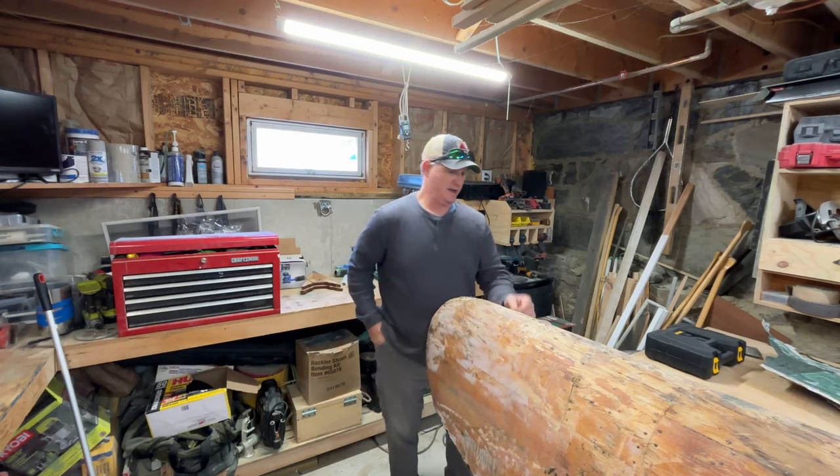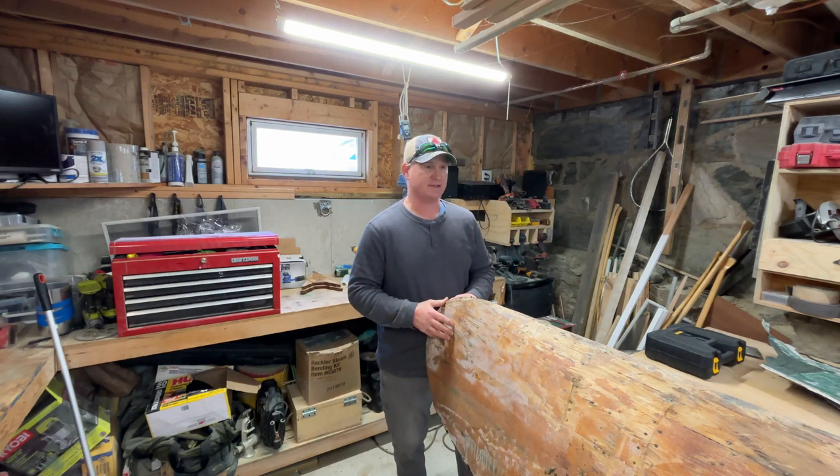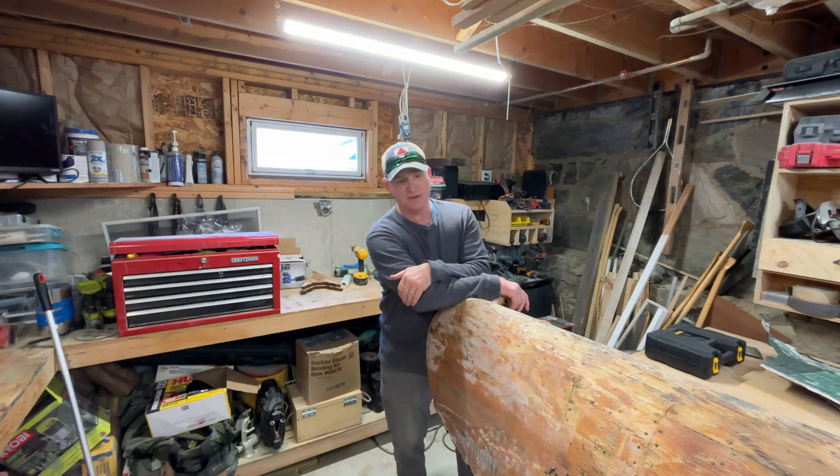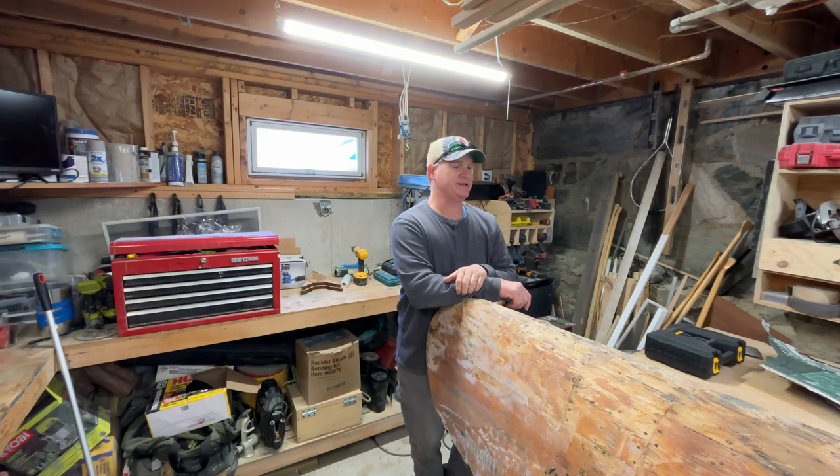Overall I'm quite pleased with the overall condition. Since this is a wooden rib canoe that's been fiberglass skinned, you hear a lot of negative concerns that it creates a lot of rot. Well, I don't really see a ton of rot — only on the stern end.